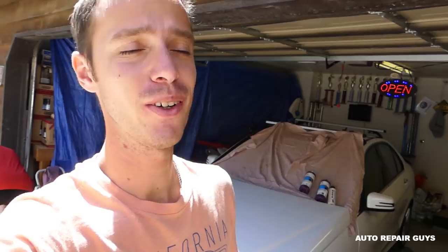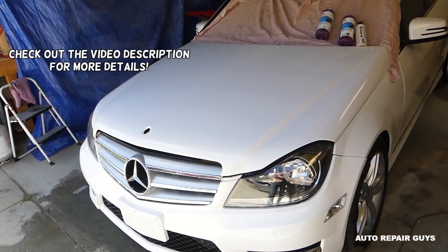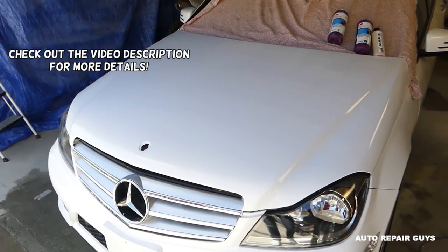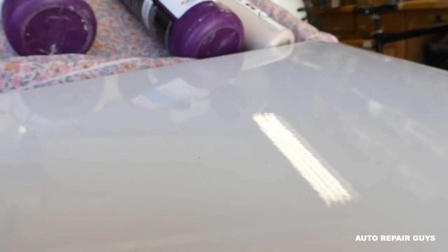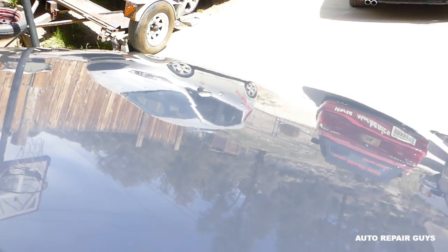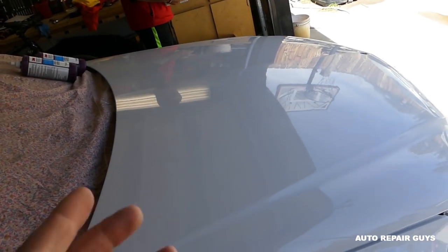Hey guys, welcome back to Repair Guys. In today's video we'll show you how to get rid of orange peel. We've been rebuilding this 2014 Mercedes — look at the orange peel on the hood right here. Notice how the light doesn't look clear and all the contamination in the paint. Now check out the part we already did: crystal clear, you can see the reflection on the side we finished.